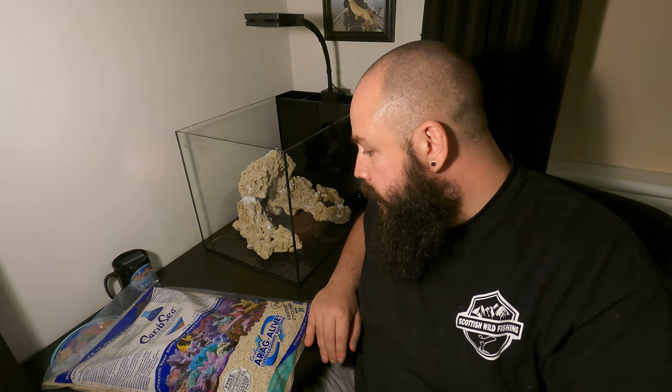It has got water in it already for the beneficial bacteria, so it should do quite well. I've never used this sand before, so we'll see how it goes. I believe it's got a water clarifier inside as well, due to the fact that the water will go sandy. So I'll get set up with this and we'll start putting some sand in the tank.